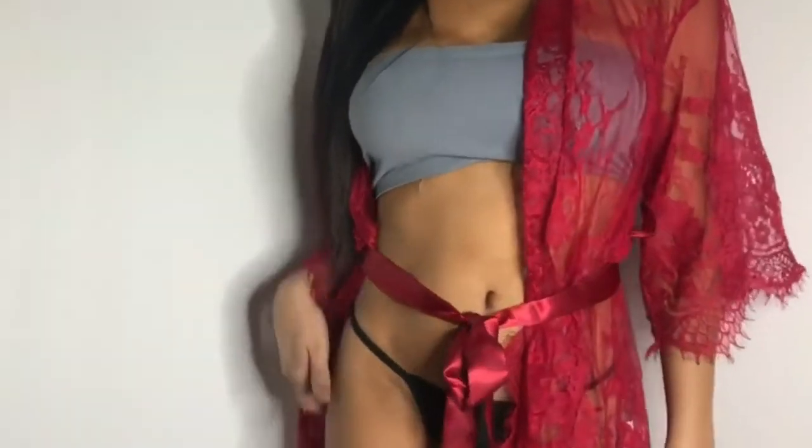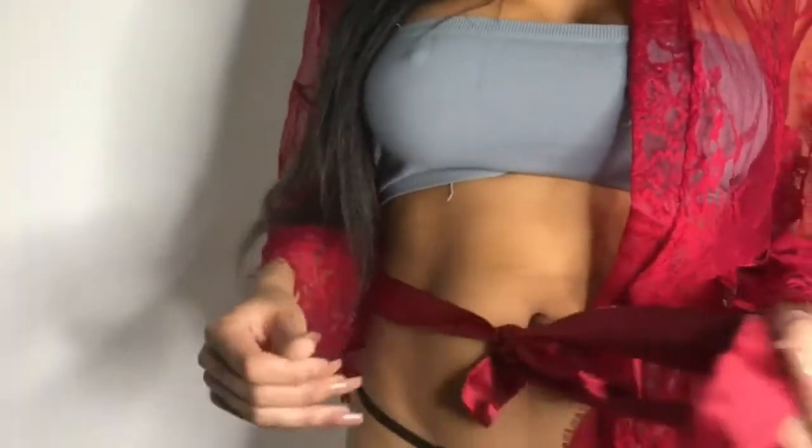Wear it with a thong, wear it with a corset, maybe a waist trainer while you're just hanging around the house. You can definitely check this one out in the description box. It is so beautiful. And here is me undressing and getting to the next product.